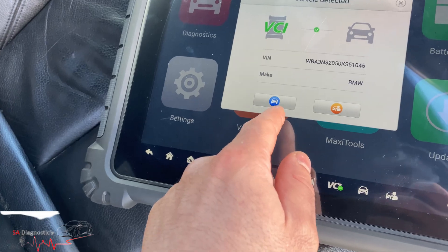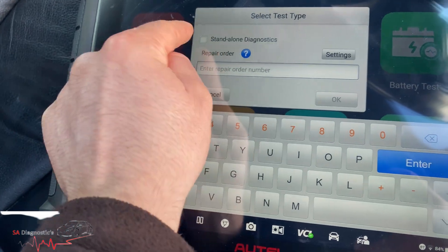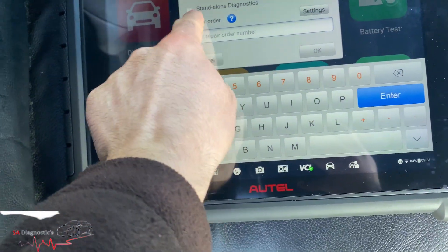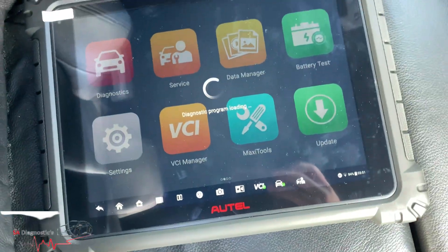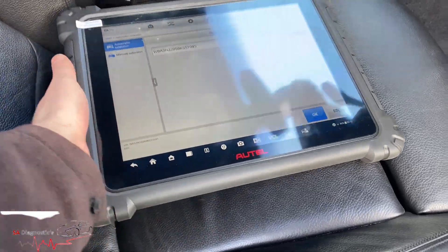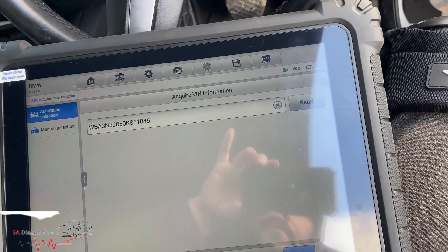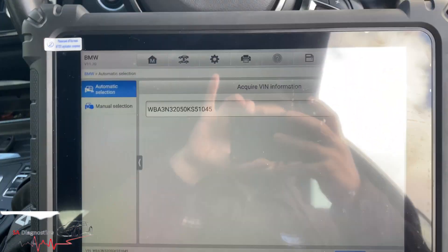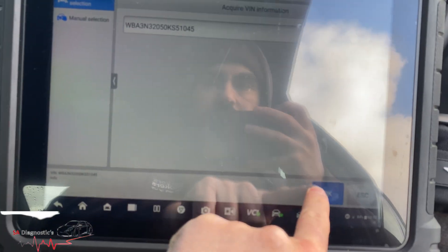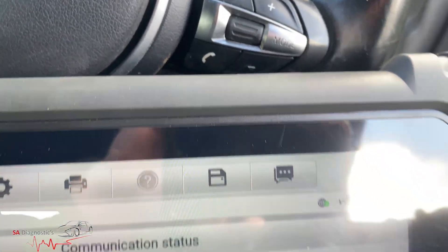We're just going to do a diagnostic. I'll let it pair up and I'll also tell you a few different things about this, because when you pair up to a BMW it's a little bit different to other cars. So let's get this here — that's the V chassis. Let's shut this door.